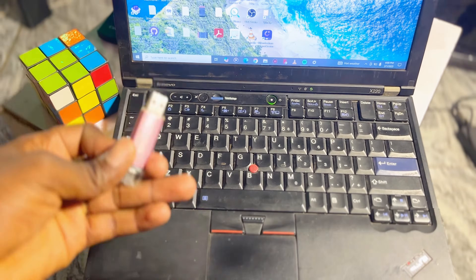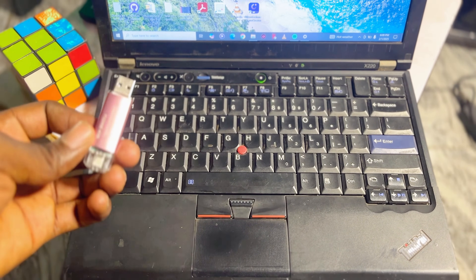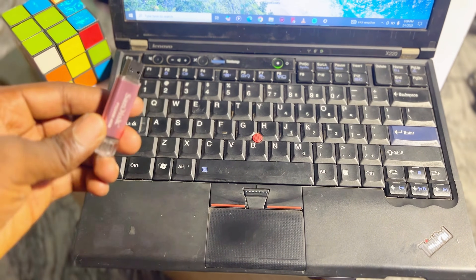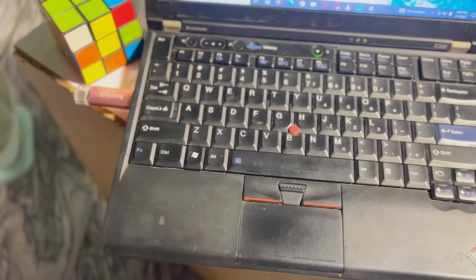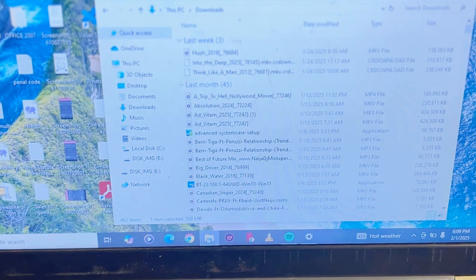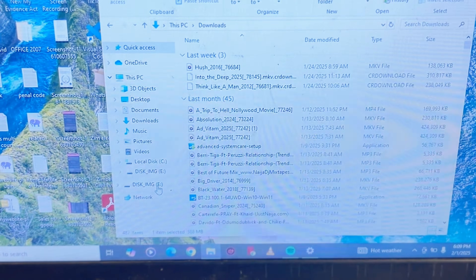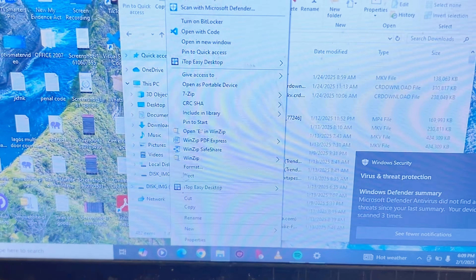To format your USB drive as FAT32 and make it compatible with many other devices like your TV and smart boxes, connect your USB drive to your laptop. I'll go ahead and connect mine just like so. Once your USB drive is connected, open up your file manager on your laptop, locate your USB drive — you can see mine over here — and then right-click on it. From here, click on the Format option.